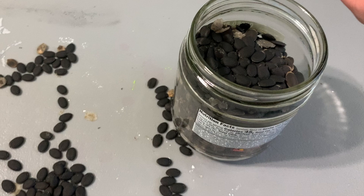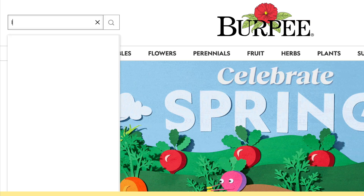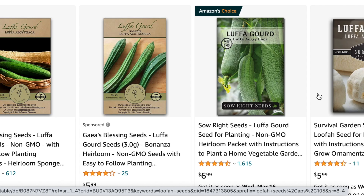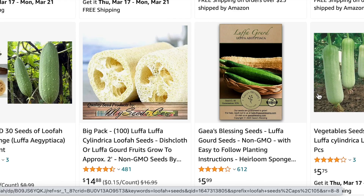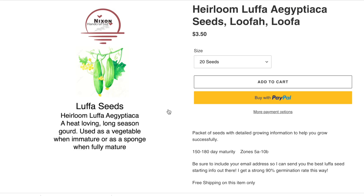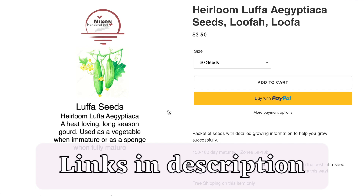Stores like Lowe's and Home Depot are hit or miss whether they stock loofah seeds, so if you can't find any in-store, online is a great place to look. That's actually how I've gotten all my seeds over the years. In the past I've ordered online through Burpee, from a random brand on Amazon, and from a seller I met in a loofah growing Facebook group.